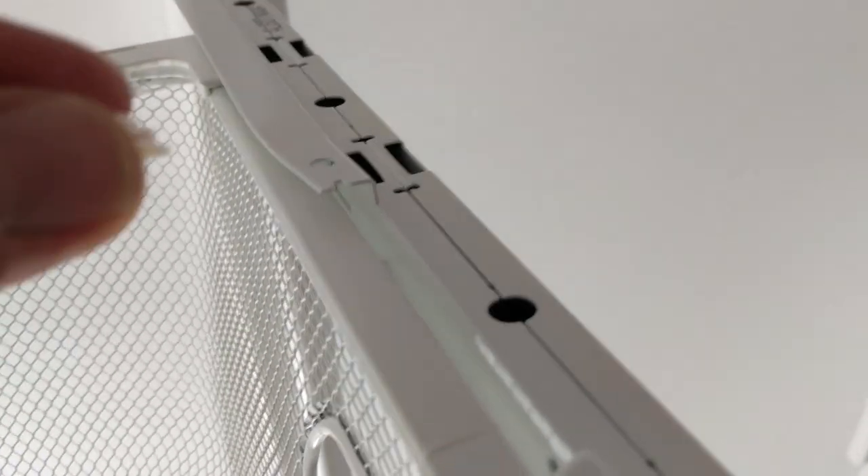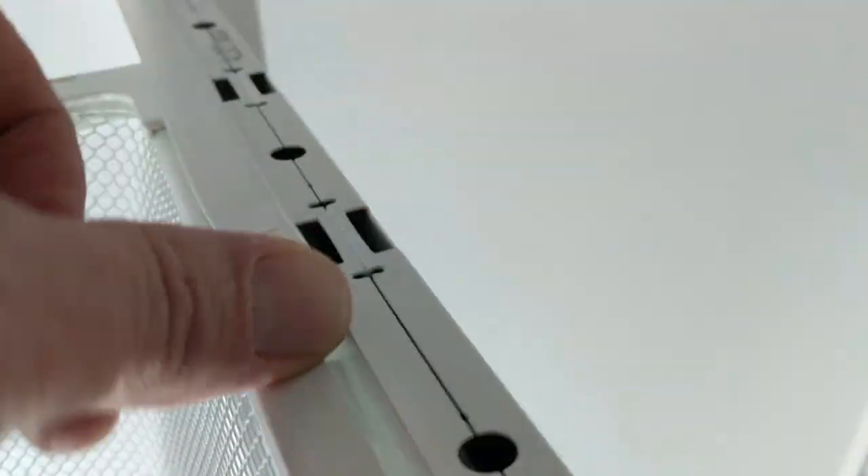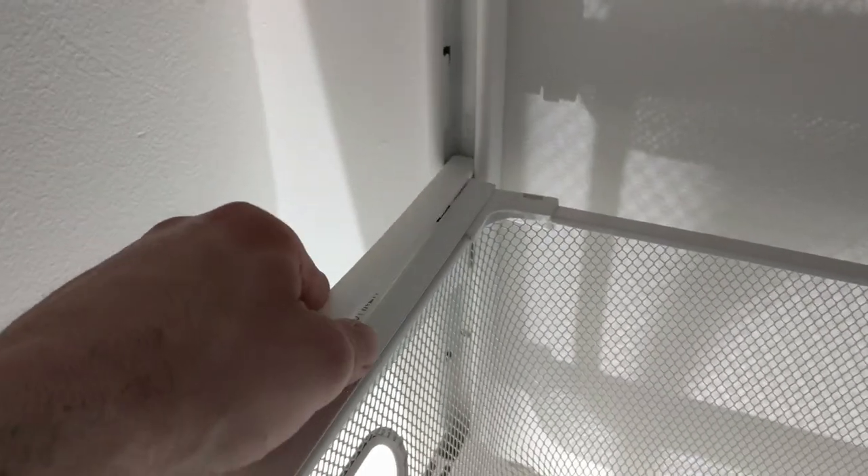Once you've installed the basket, put a little lock here. Once you have all your baskets in, you take these strips and put them back on.